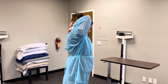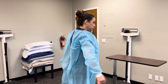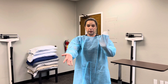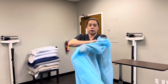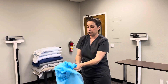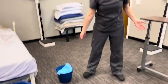Then I'm going to remove my gown. I'll slip fingers underneath, making sure not to touch the outer surface, then reach up and grab the sleeve and remove the gown. I'm going to roll it into itself, making sure not to touch the outside of the gown, and throw it away in the contaminated area. Then I'm going to wash my hands thoroughly.